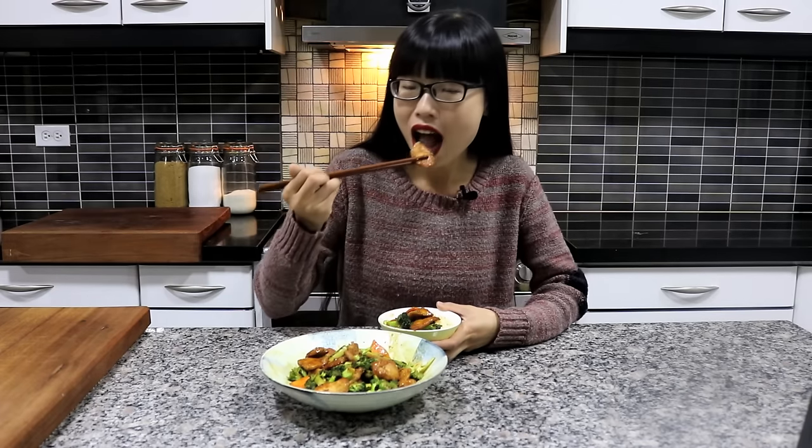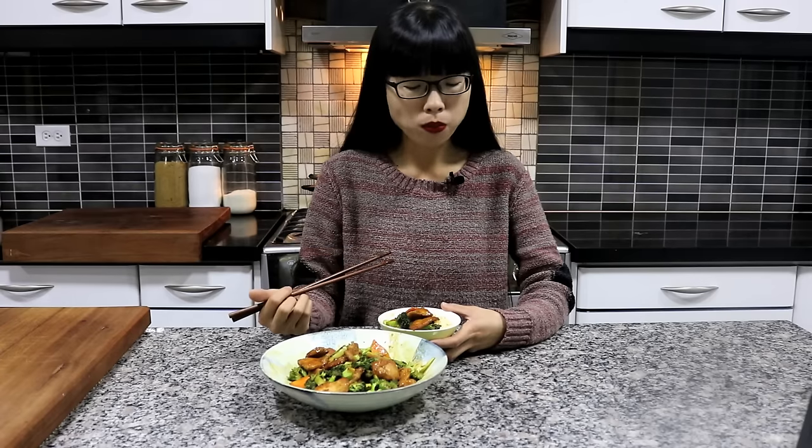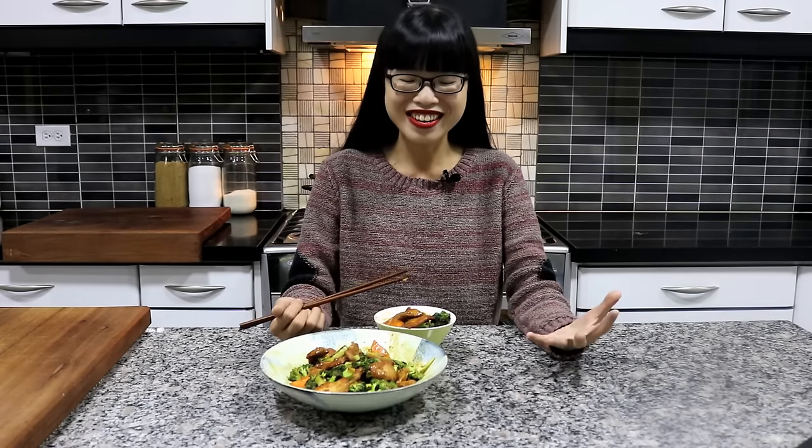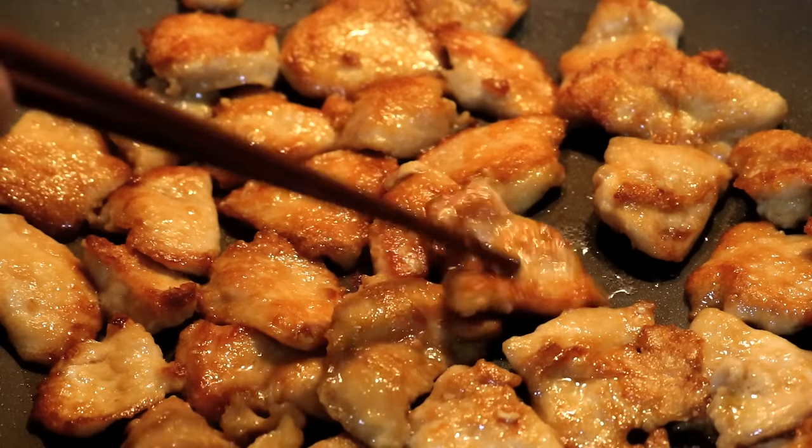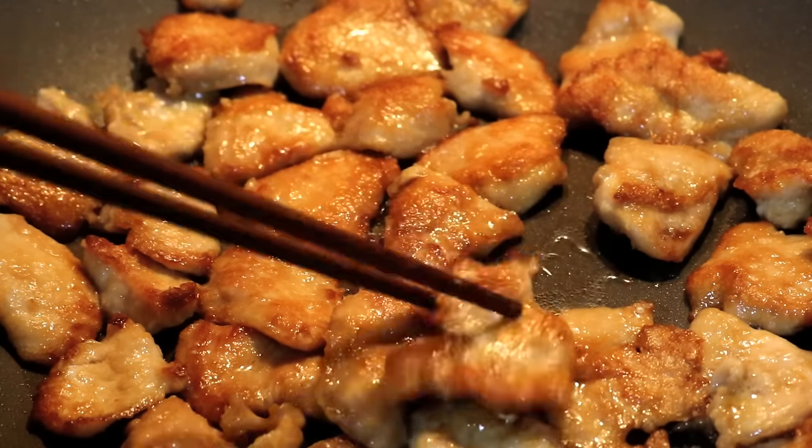Let's try the chicken. The chicken tastes good — it is like you are eating a piece of roasted chicken meat. Remember how we pan-fried it? Both sides got that nice golden brown color. And inside it is super tender because of the way we marinated the chicken.